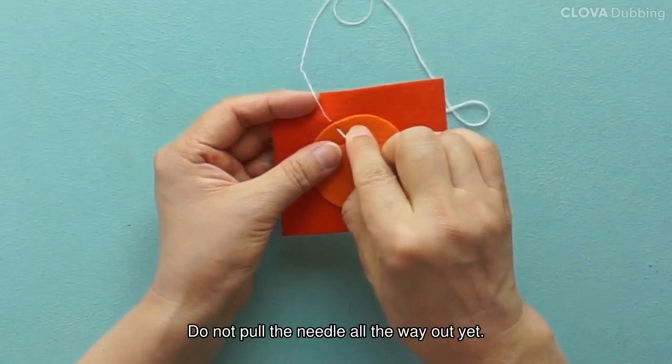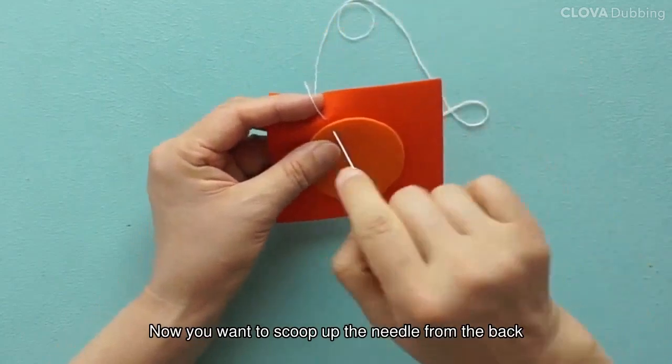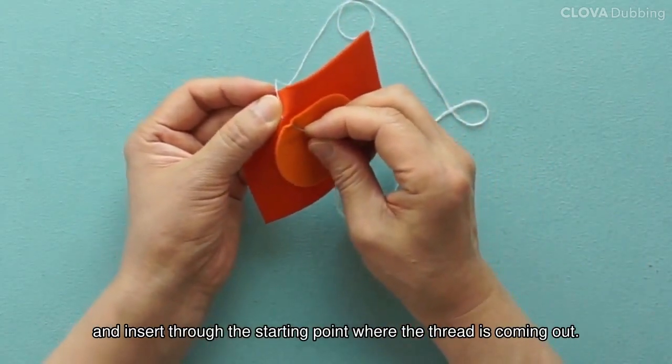Do not pull the needle all the way out yet. Now you want to scoop up the needle from the back, and insert through the starting point where the thread is coming out.